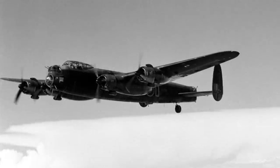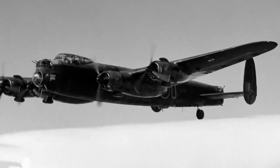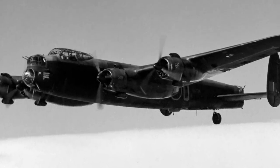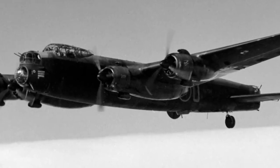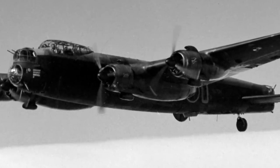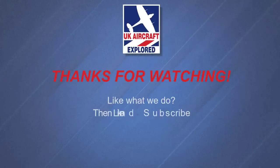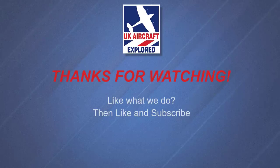Well, that's it for this video. I hope you found it interesting. If you like what I do on this channel, please click the like button and consider subscribing, and also click the bell — remember it's free and you'll receive notifications when my future videos are posted. Thanks as always for watching and I'll see you again next time. Bye for now.